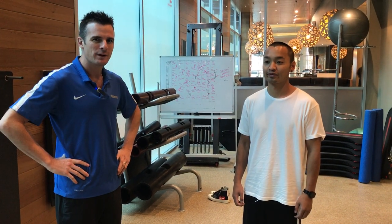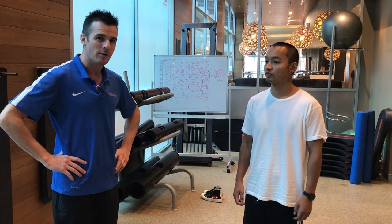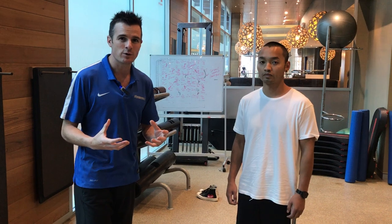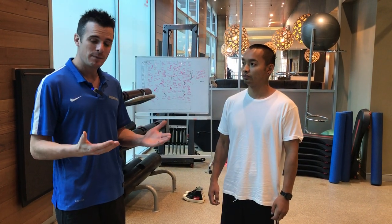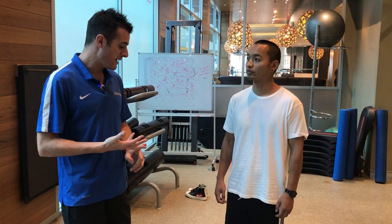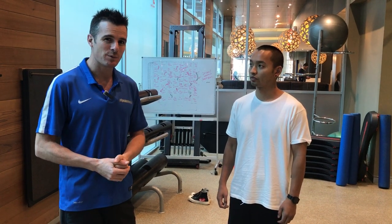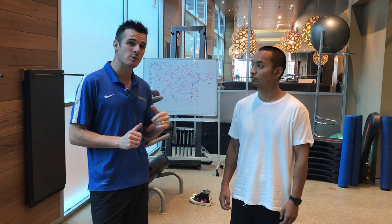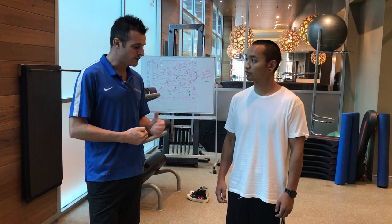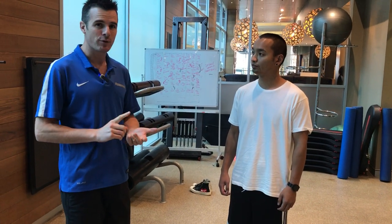We're now returning to squats. Nini has progressed really well and basically got over his disc problem. He still has a disc bulge but no symptoms anymore, because he's had time, improved his flexibility and strengthening. It's now time to start returning to strengthening work for his general fitness and strength, and also to strengthen the spine. We need to go through that carefully, making sure he's doing his form correctly and understands how to progress the weight.